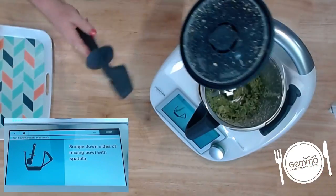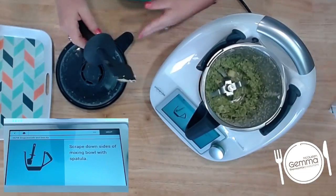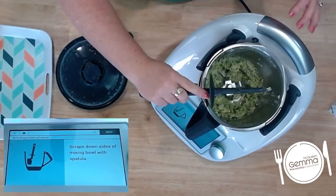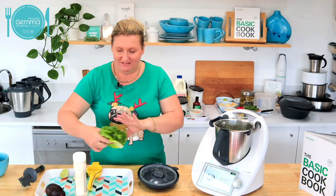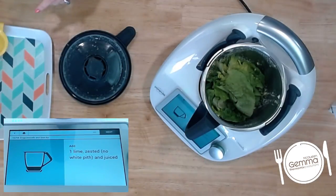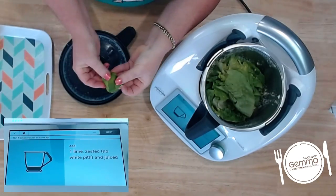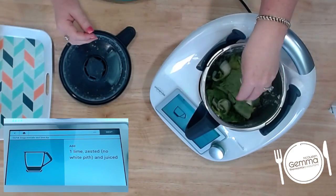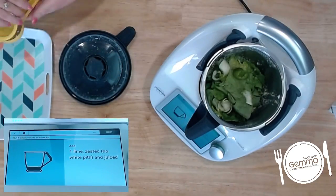Could it be any easier? As you can see, that's all been chopped up nicely. The parmesan's all grated, our garlic's been minced in there. Now we're adding our cos lettuce — which is so random, I know — and you chuck in the zest of your lime. When you're zesting in the Thermomix, you're just taking off that really thin outer green peel and the Thermomix does the rest. You don't have to be microplaning it. And the juice of your lime as well.